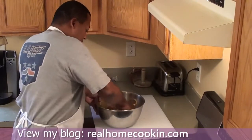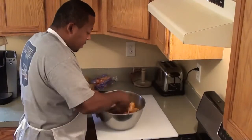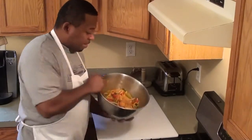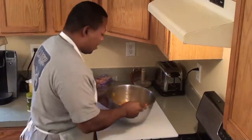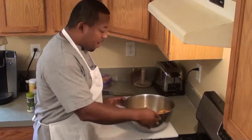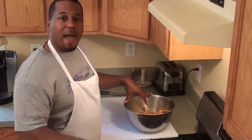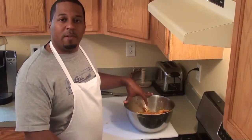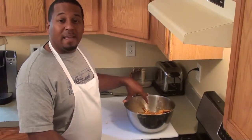A good cook uses his hands. I'm going to massage all of that into the chicken. That's what you want — let your chicken rest and sit in that marinade for at least an hour. If you have time, wrap it up, put it in the refrigerator, and let it sit overnight for maximum flavor. I'll give it about a half hour because of my time constraints.